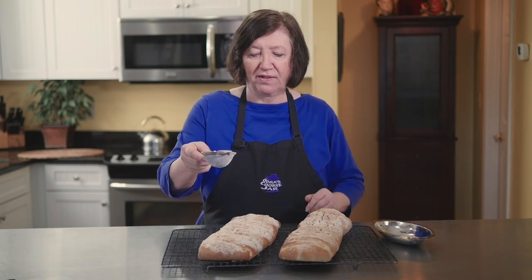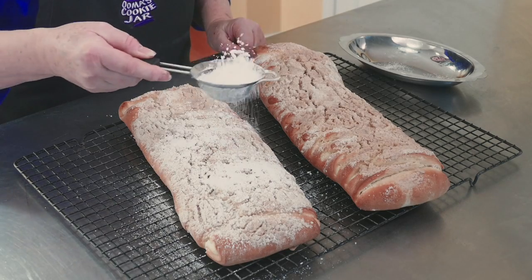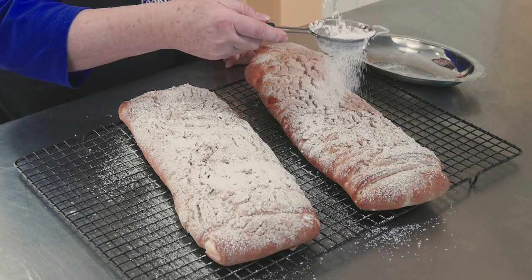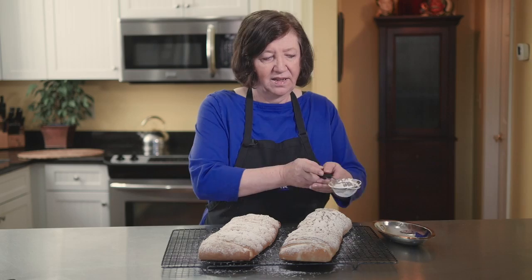Here are our crumb cakes out of the oven — they've been cooling for about 20 minutes. There's one more finishing touch that really adds a lot to both the flavor and the looks: a dusting of confectioner's sugar over the top. And these, my friends, are ready to eat. I hope you enjoy them!